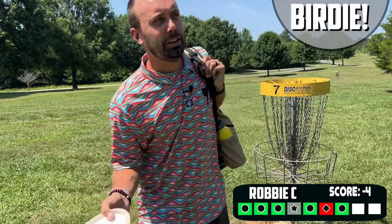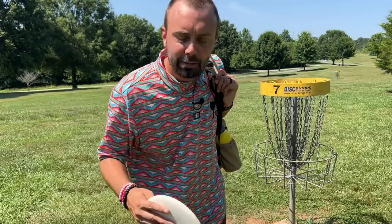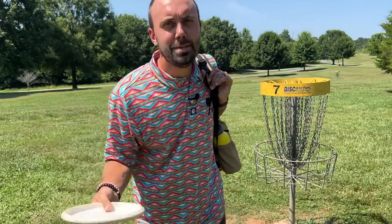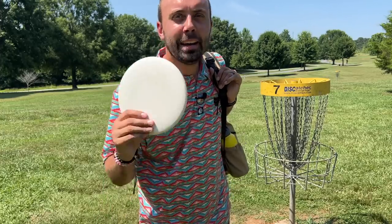Talking about bounce-back rate: we took a bogey, and two years ago Robbie would have been totally shook by that. But we turned around and answered with a birdie because we know we can play good golf. You are a better player — step up with that confidence and know that hole was the anomaly.